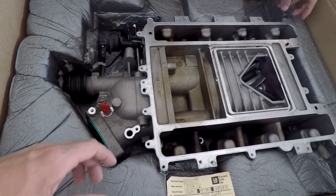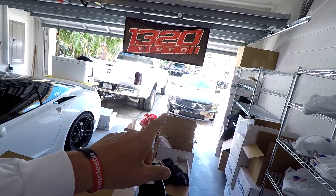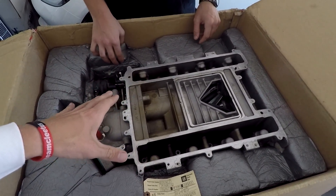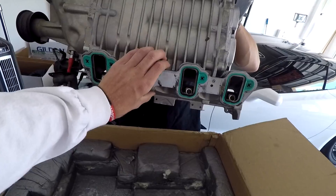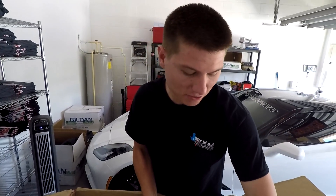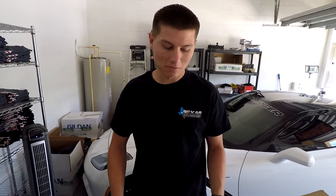You go to Olsen Custom Works, send the snout out, and then they send back the adapters because Cooper also has cathedral port heads like Leroy did, so you have to run the square port to cathedral port adapters. It's a little beat up on the other side because it is a recall pull-off. All of the V2s had recalls for the isolator, so they all had to get pulled off and were sold.